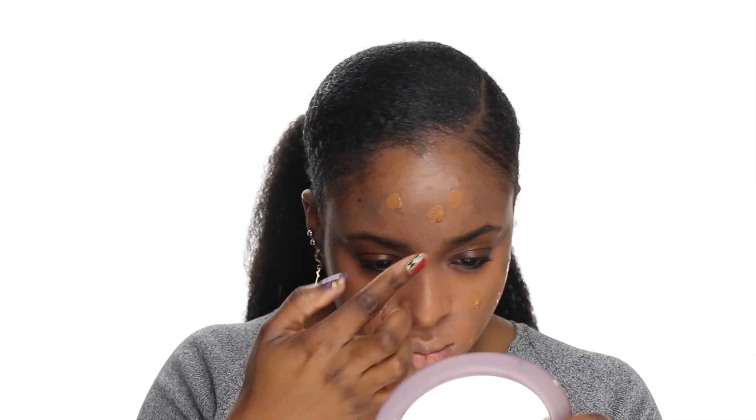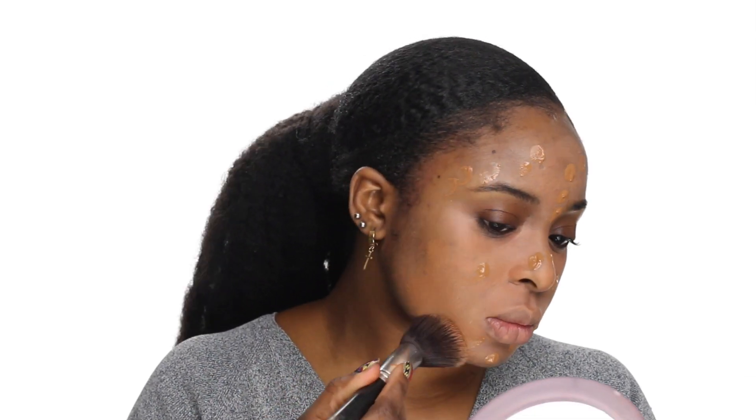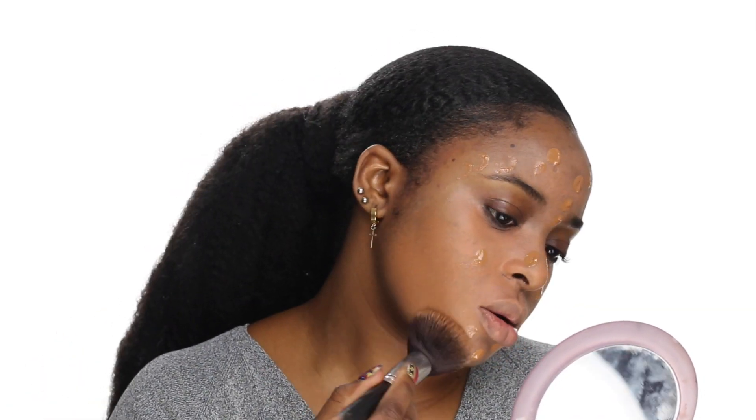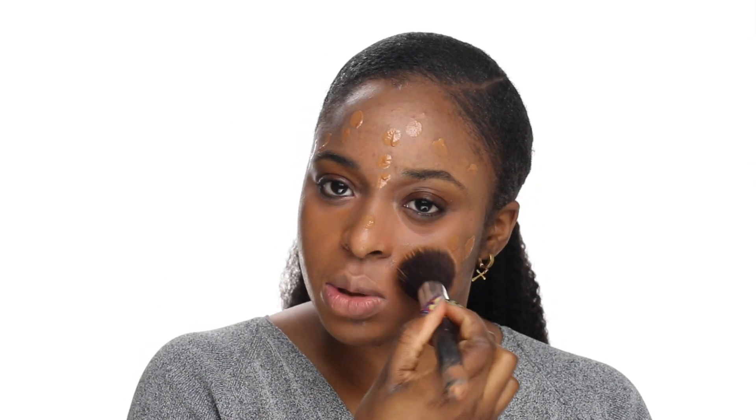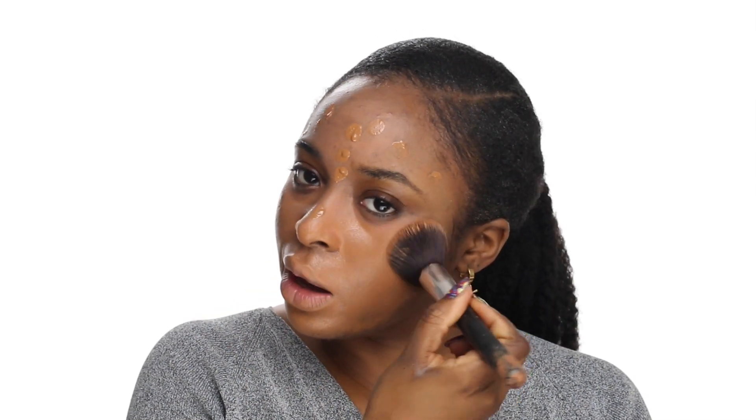Before I buy any foundation, especially Sephora brands, I always like to test it out and get a sample first. I'm going to be using the Marc Jacobs Shameless Foundation in Y450 — I just have a little sample of it. I'm going to use my finger as I usually do and just dab a little bit of the foundation on my skin, then use a brush to blend it out. Wow, it has that nice yellow undertone that most foundations don't have.